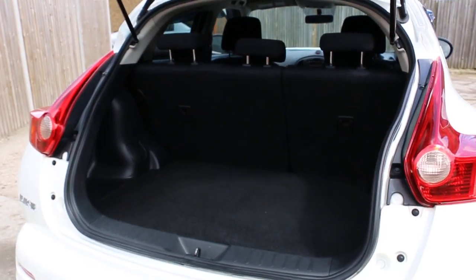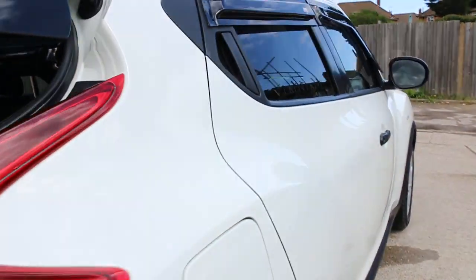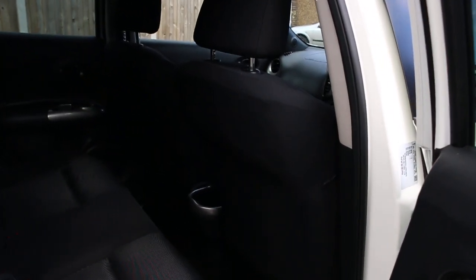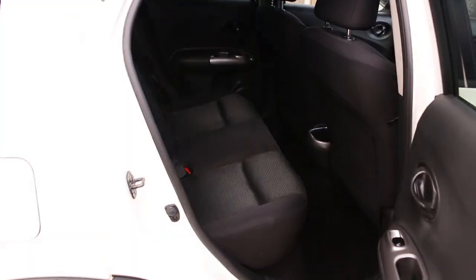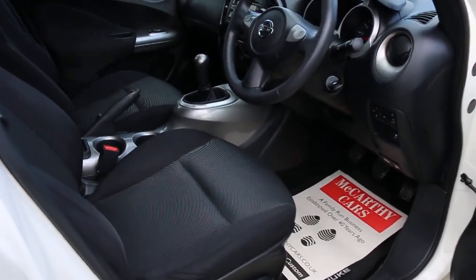It has split folding rear seats, black velour interior, side and front airbags, five headrests, isofix child seat preparation, electric windows, and electric mirrors.